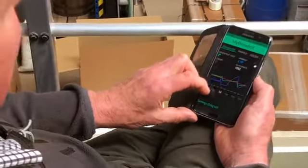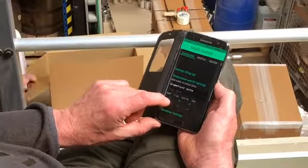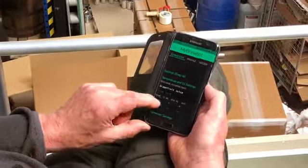Practically what MyBrewBot does, as I said earlier, is it puts you in control. It enables you to monitor your temperature, monitor your specific gravity, know exactly what's happening to your beer, and make adjustments as necessary as it goes along. If you're worried that your fermentation hasn't got off to a good enough start, you can crank the temperature up.